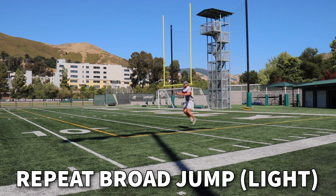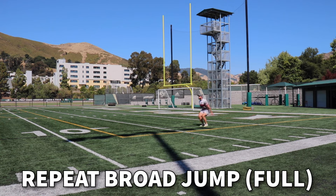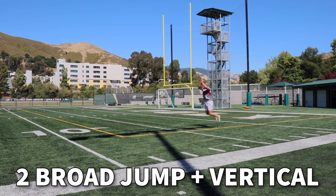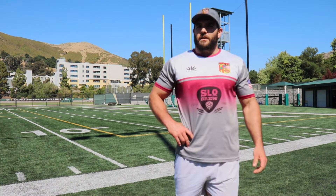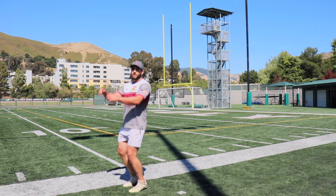Now we're going to progress the broad jump into two broad jumps into a vertical jump. The next progression is two single-leg broad jumps into a vertical jump. You can also do an alternating bound, but you want to make sure that after your jump you have your plant leg to gather and jump up as high as you can.